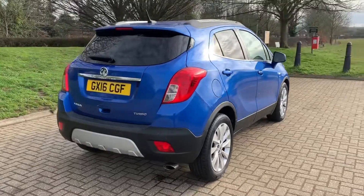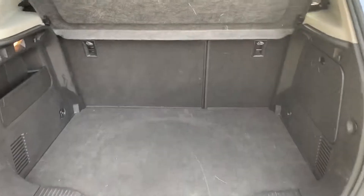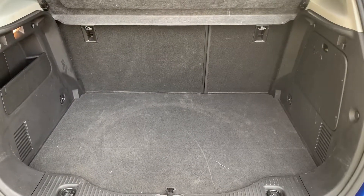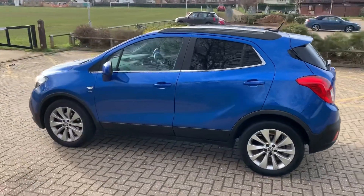Let's start off inside the boot and then work our way around the rest of the car from there. As we approach the back of the car you'll see we have reversing sensors, plenty of boot space, along with a 60/40 split folding rear seat.